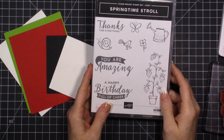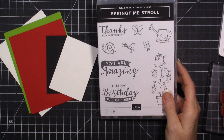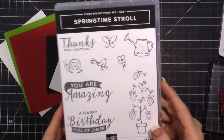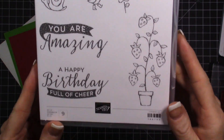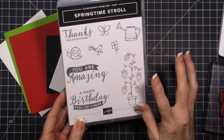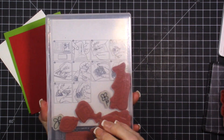Hi everybody, it's Tina, welcome to my video! I am excited to be doing a card with you guys with this stamp set. This is the Springtime Stroll stamp set - it is really cute! I love it, I love the strawberries. It's very summery and springy - a super fun stamp set.